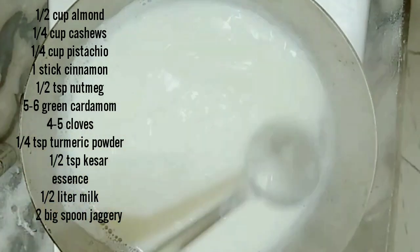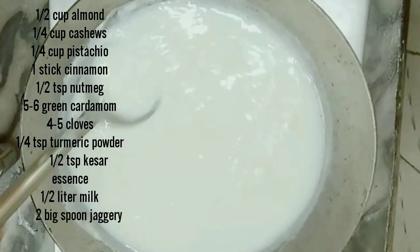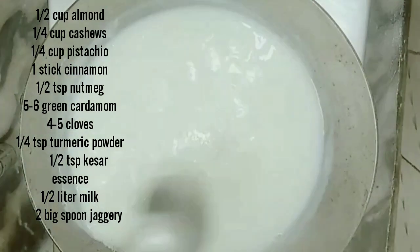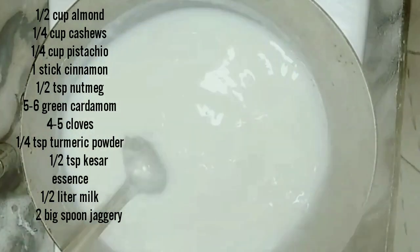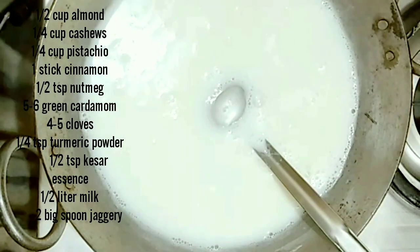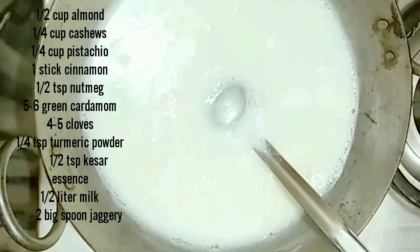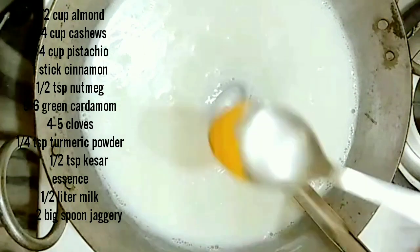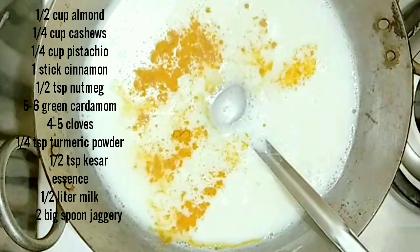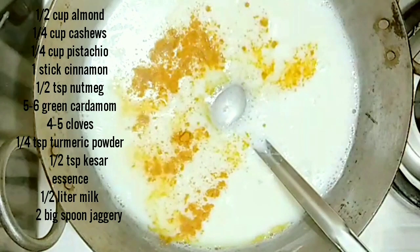When you want to drink it, you can boil it with milk. We have put it to boil and will simmer it for 5-6 minutes. Just keep it on a boil.